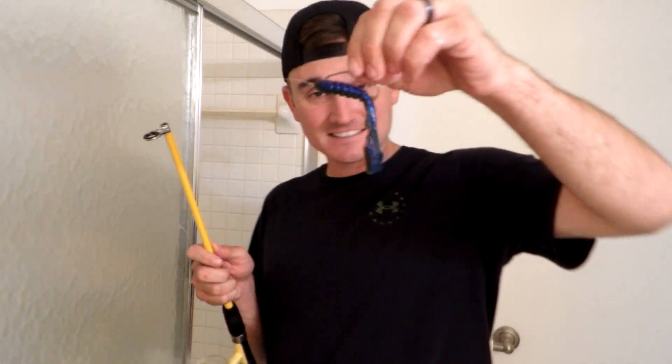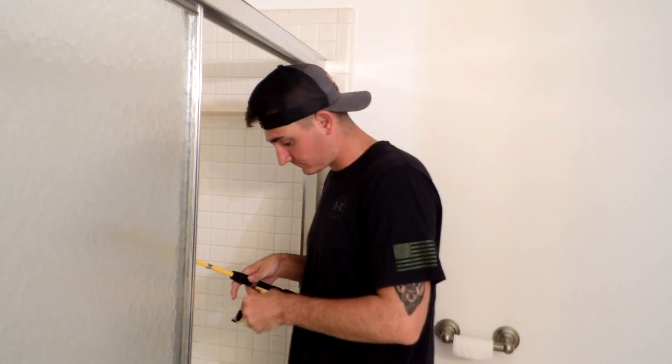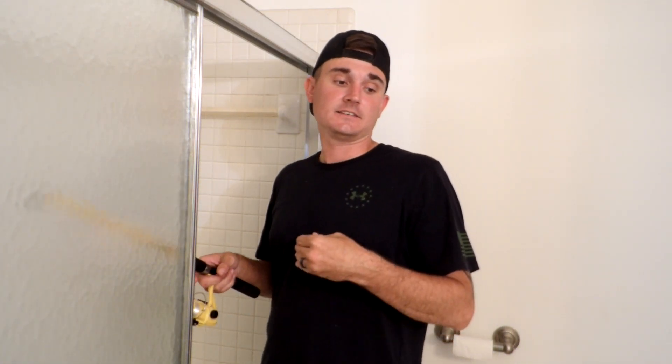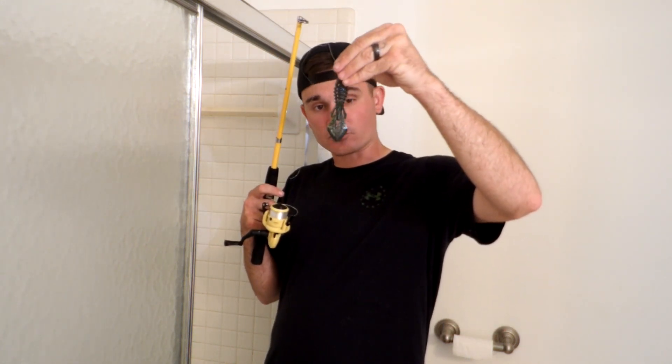The next rig I'm going to show you is the weightless Texas rig. I'm going to use this little frog. Most of these worms and creatures are going to use kind of the same technique — the pop twist. You can also swim a lot of these baits that have tails or craws.